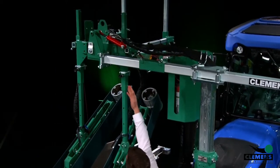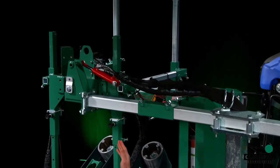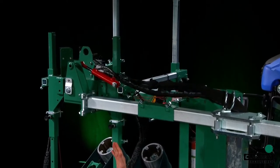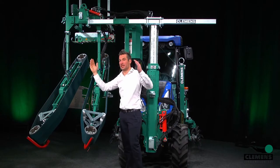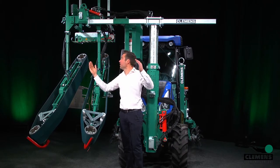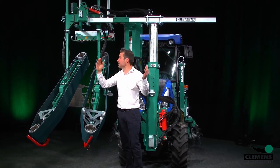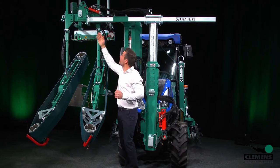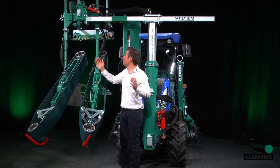Here you see on top of the shootbinder our red hydraulic cylinder. With this cylinder you can also adjust the angle of the shootbinder if you have a sloped area or side slope area. With this hydraulic cylinder you can adjust it perfectly to your canopy.